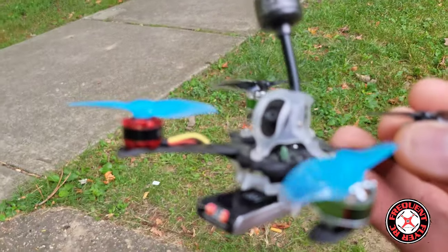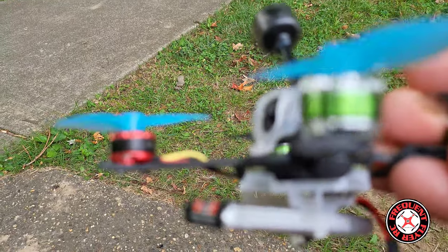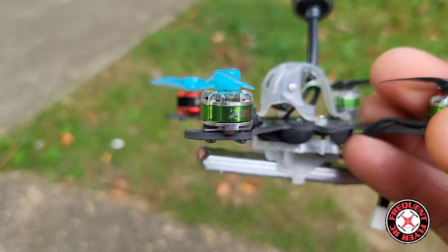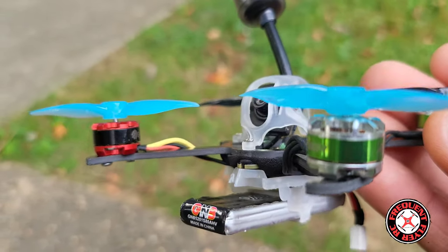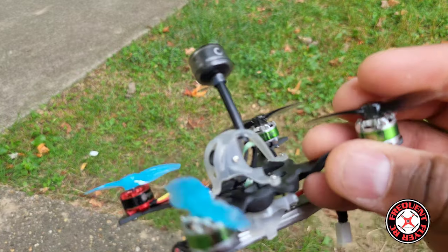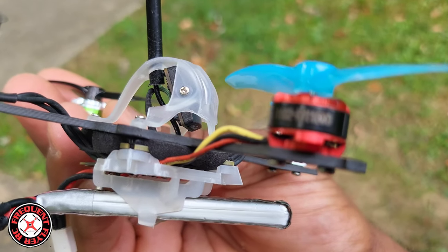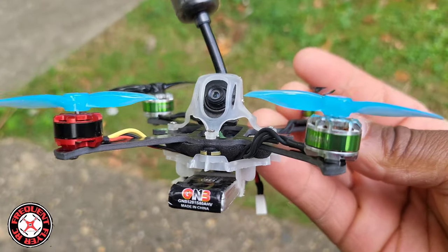I had an issue with the motors. The original motors I was going to use were these green motors — the brand is A-Okay — they're 1103 15,000 KV, so very high KV, would have been perfect for this build. But one of the motors just would not work. I don't know what happened during that time — I did have it on another build before, maybe I crashed it one too many times.